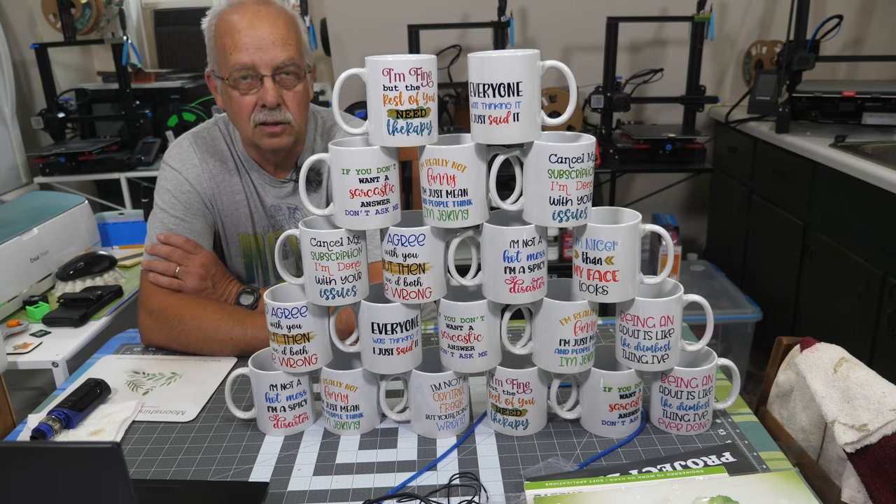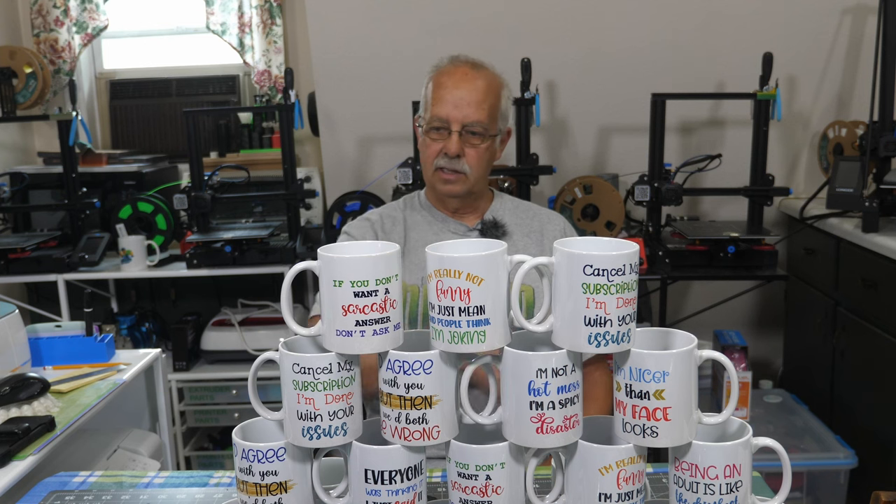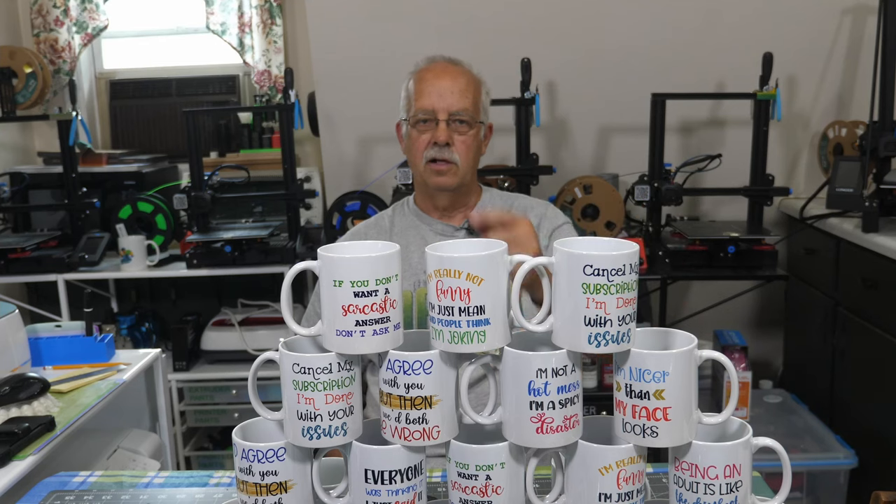That's how I do mugs in a semi-production setting. As they're running in the press, I'm getting other cups prepped, getting the graphics taped on, and taking the tape off the ones that have cooled down. I'll be boxing these up to take to the show. Remember — sublimation blanks: don't go down to Dollar Tree or Dollar General and grab mugs off the shelf thinking you can sublimate them. That doesn't work.